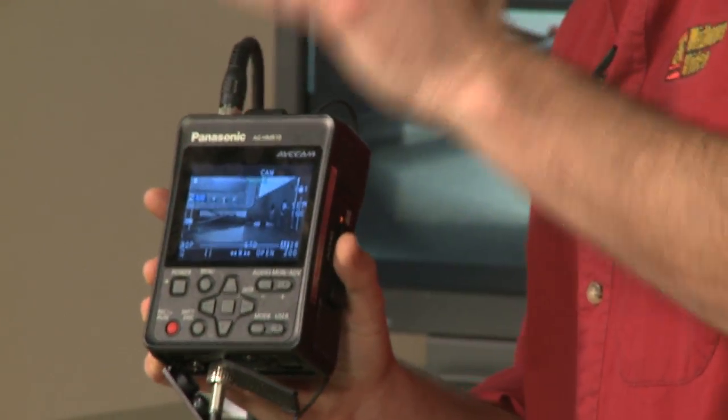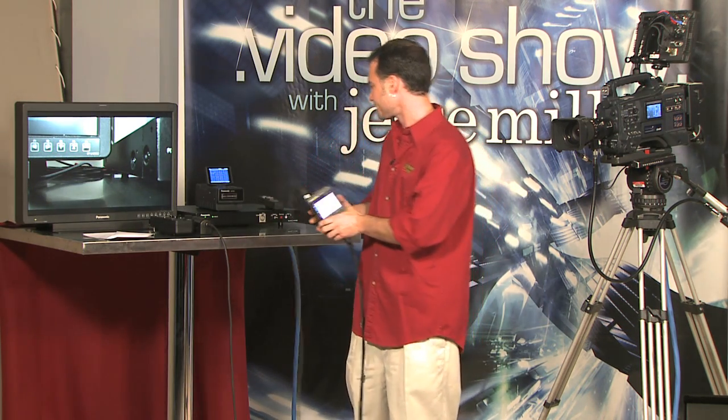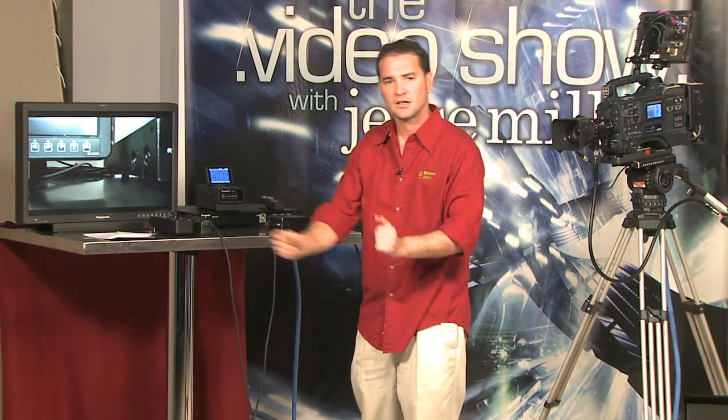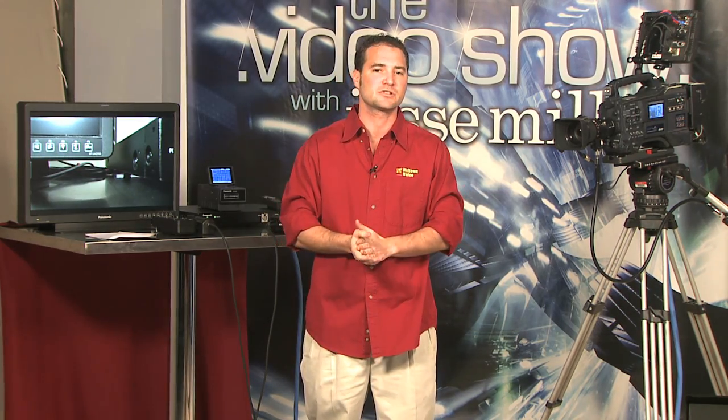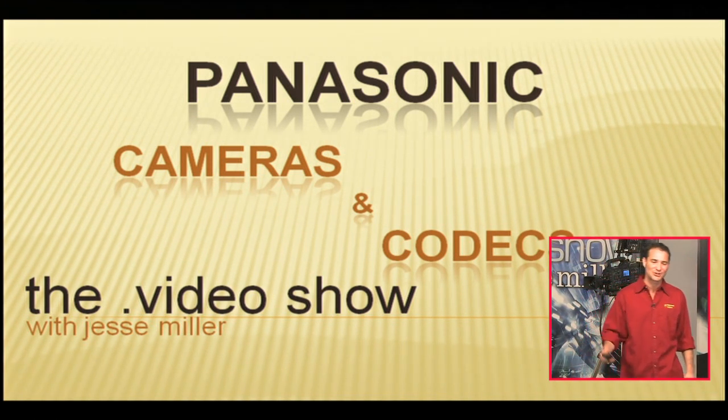I want to segue into a discussion on codecs. I've been mentioning AVCHD quite a bit — so what is it? AVC is not Panasonic proprietary. This comes out of the same people that brought you H.264 — the Motion Picture Experts Group that standardized codecs. Panasonic has presented a couple of implementations they're calling AVC Cam. AVC Cam is their professional implementation of AVCHD, which was actually co-developed between Panasonic and Sony. We're now going to a PowerPoint presentation: Panasonic cameras and codecs on the Dot Video Show with Jesse Miller.